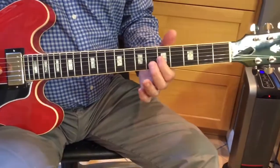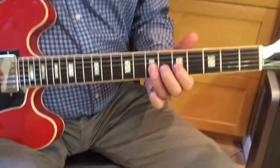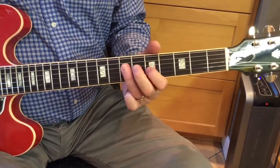Now our index is at the middle of that A-shaped C. So we got 5, 6, 1, 2, and then 3, 4, 5. And 4, 3, 2, 1. 5, 6, 1.